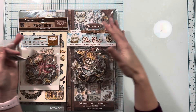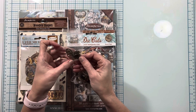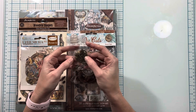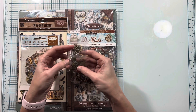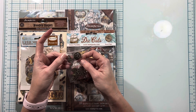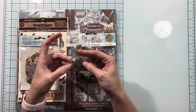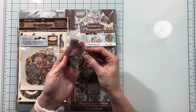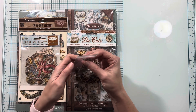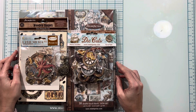When you order a bunch of a collection like this from Scrap and Create they will give you coordinating charms to go with it while supplies last. So these are the charms that go with the collection — we've got some steampunk-themed gears and the seahorse, a shell, an octopus, a ship wheel, a mermaid, a starfish — all kinds of really cute little charms. I will be using some of those in the album too.